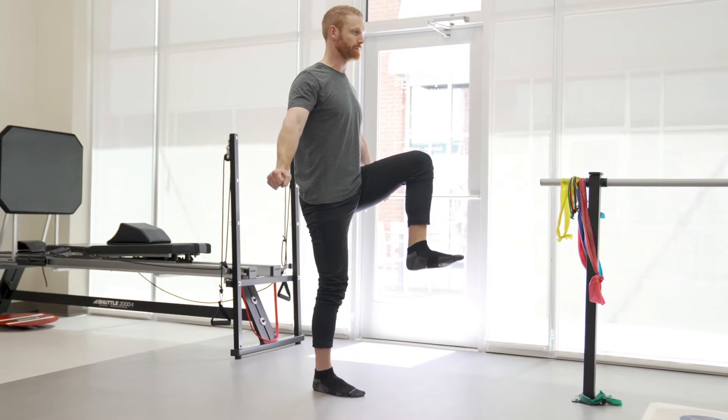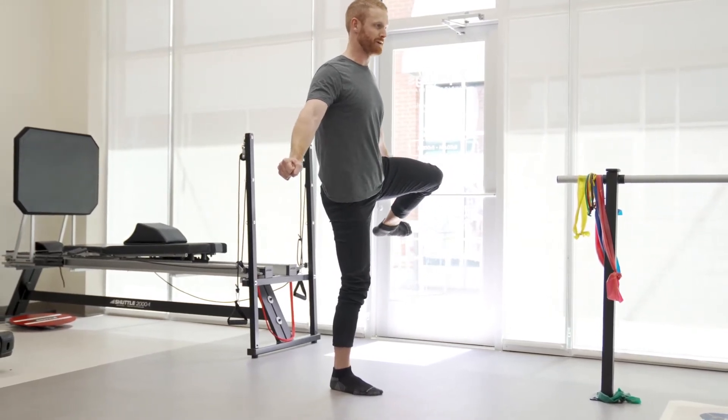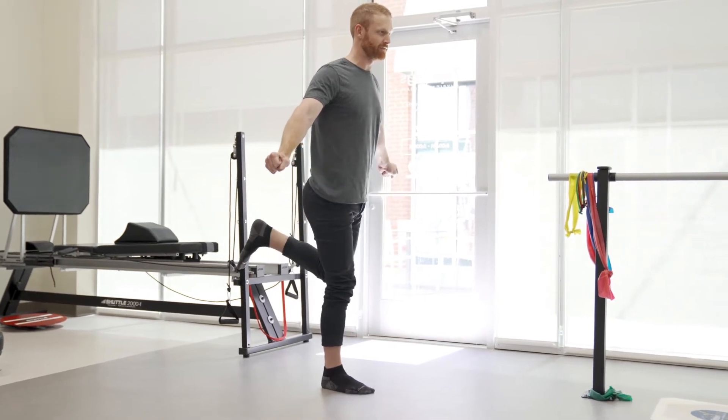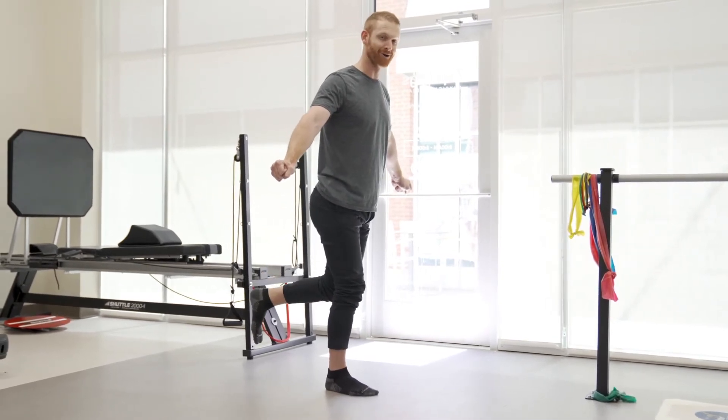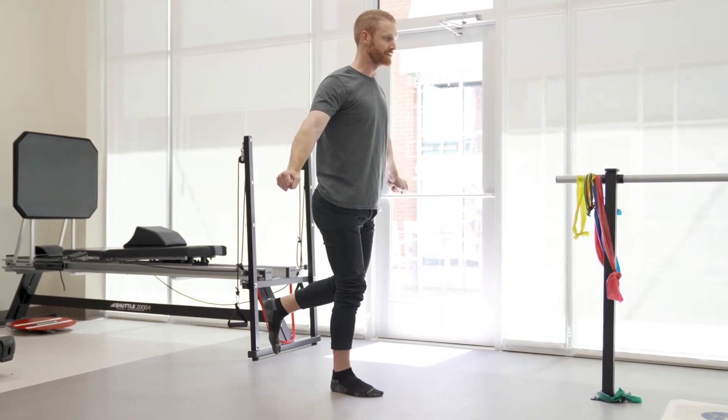I'm going to bring my hip up and then rotate it out as far as it'll go. Then I'm going to bring my foot up and reach back as if I was going over a hurdle. And then we're just going to repeat that same thing — keep everything nice and tight.